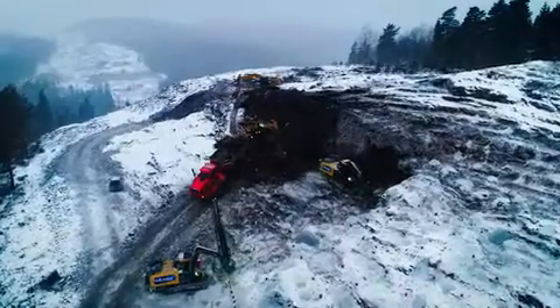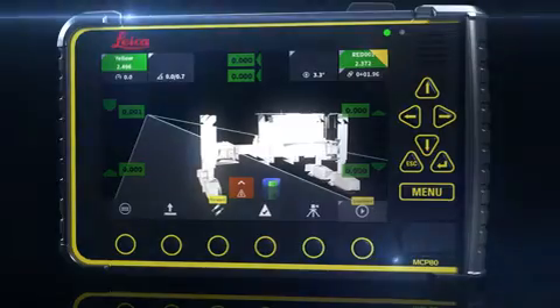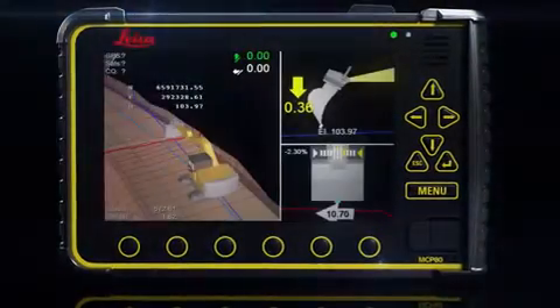Introducing the new hardware platform from Leica Geosystems Machine Control. The new hardware supports all 3D machine solutions from Leica Geosystems and can be used interchangeably between any heavy construction machine.